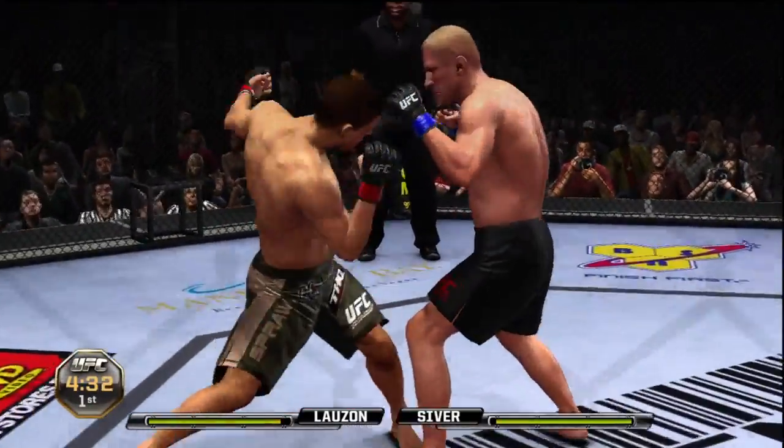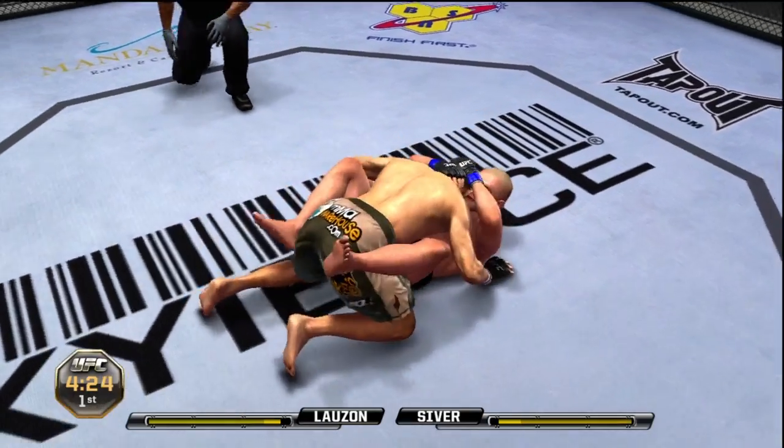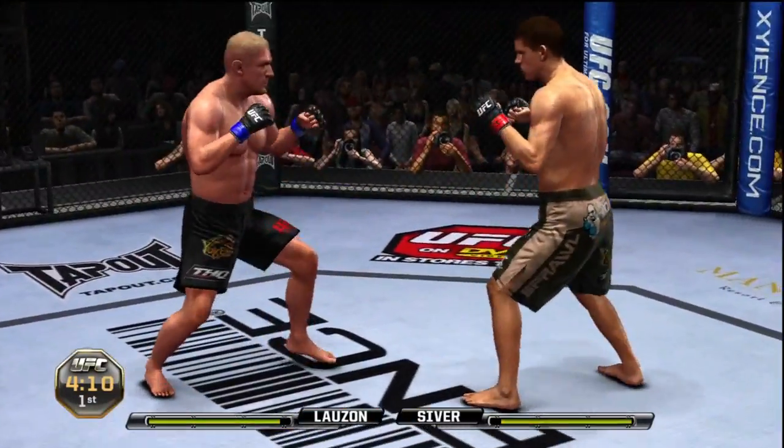Yeah, he's one of those guys that we had to see him fight a few times to see him really reach his potential in the octagon. Sometimes it takes a few bouts before guys get comfortable, and we're seeing Dennis Siever comfortable — and I'm liking what we're seeing. And more knees, back to their feet.